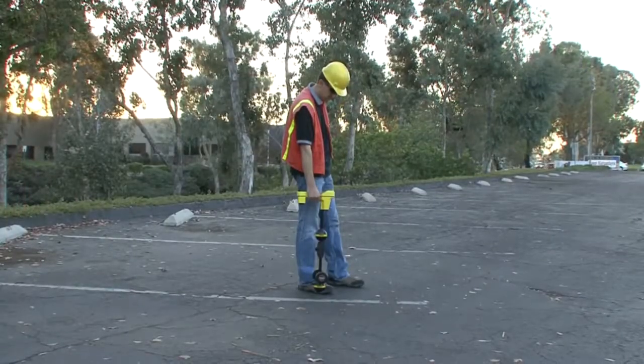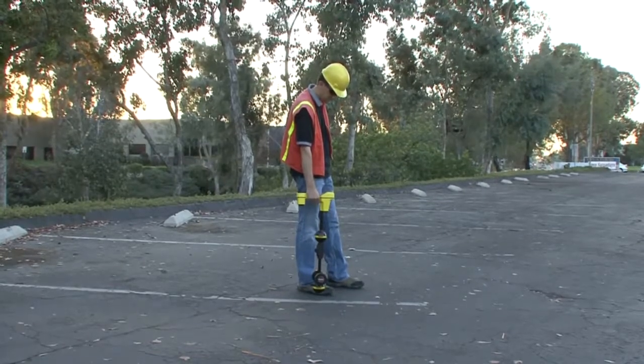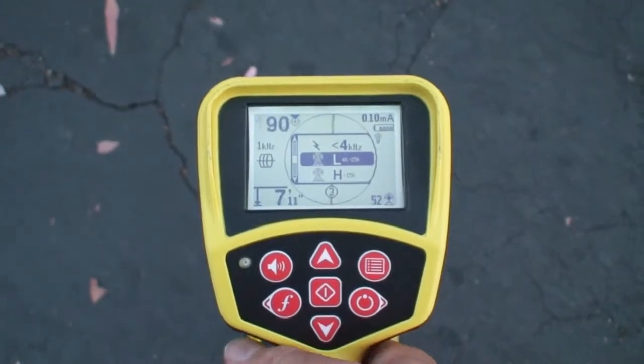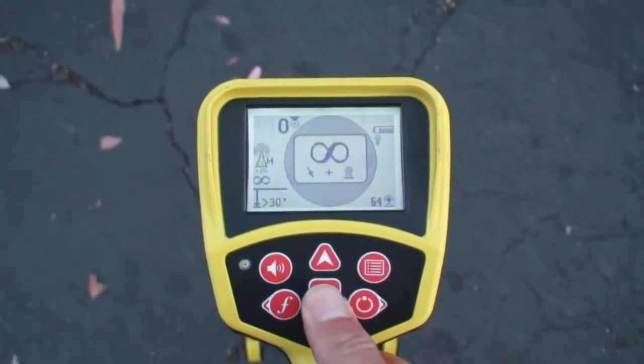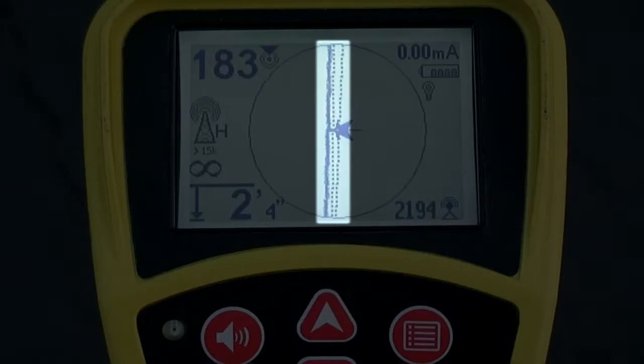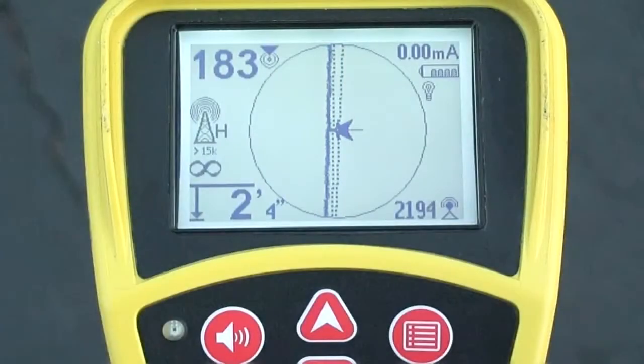The second type of passive locating mode uses patented broadband technology to search for signal energy within a range of frequencies. The SR20 has three broadband ranges: the lowest range covers frequencies below 4000 Hz, and the two radio frequency ranges cover 4000 to 15000 Hz and 15000 Hz and above. The SR20 also has a special broadband mode called OmniSeq. When set to OmniSeq, the receiver will search for signal energy in all three broadband ranges simultaneously and display a tracing line for each range that has a usable signal. The signal range closest to the receiver takes precedence, displayed above the OmniSeq icon, and the bold tracing line and other display readings will reflect that signal.